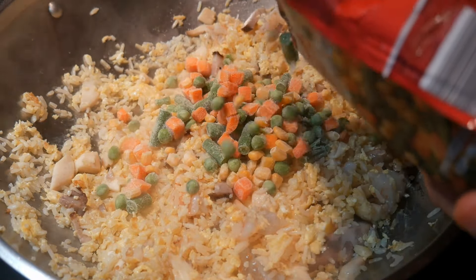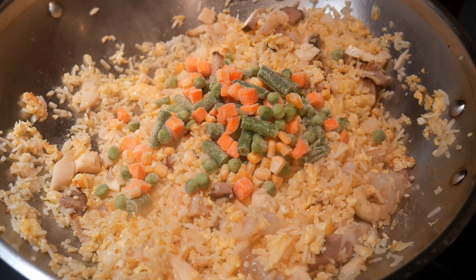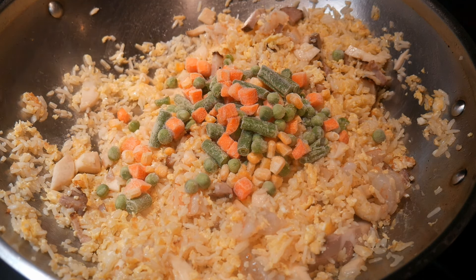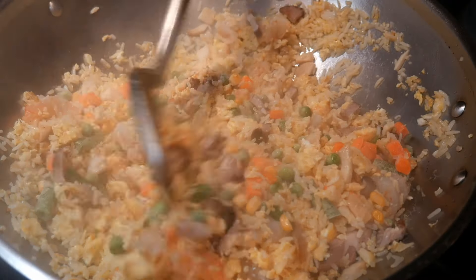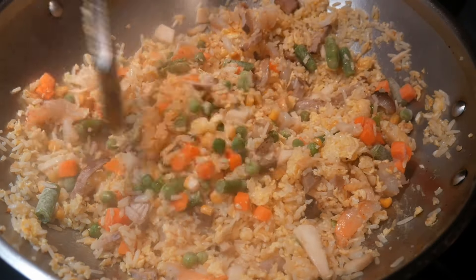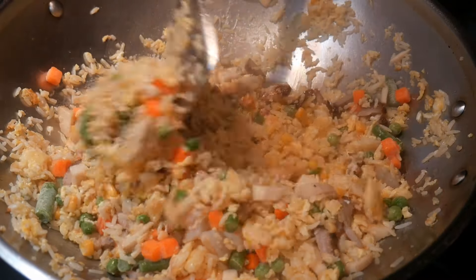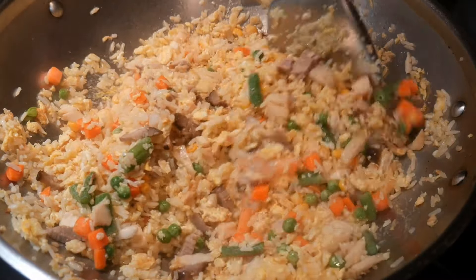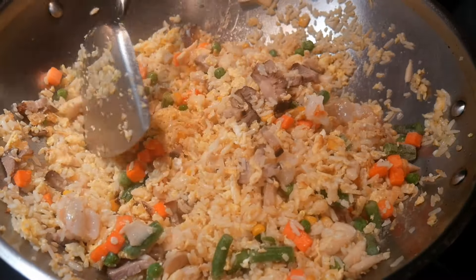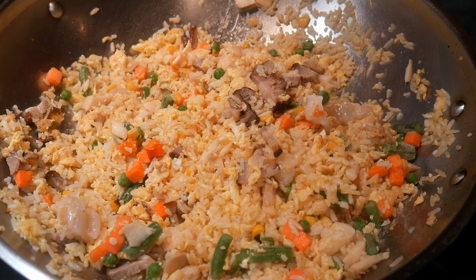Next, I'm going to add some frozen vegetables. Frozen vegetables make a great fried rice because they not only add flavor but also great texture and color. In this frozen vegetable mix, I have four different kinds: green beans, sweet peas, corn, and carrots. I add the frozen vegetables directly to the fried rice and let them thaw out while stir-frying everything together. This allows the frozen vegetables to thaw more gently, so they maintain their texture.